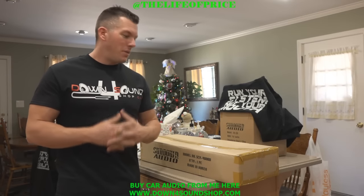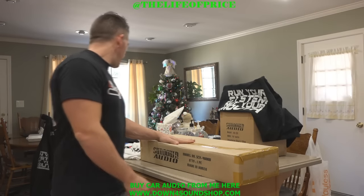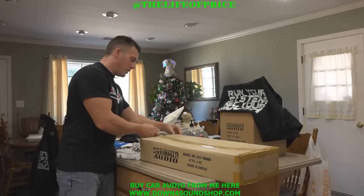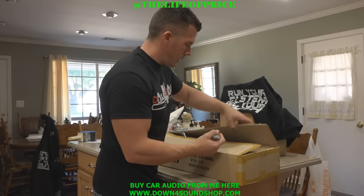Yo, what's up guys, coming at you today with a little amp tour of the Sundown Audio SCV4000. This is a beauty of an amp, so with no further ado, we're going to bust this bad boy open. I'll let you take a look at it real quick. I'm going to try to do these amp tours on all of the amps that I carry.